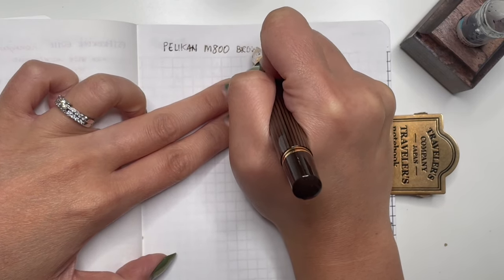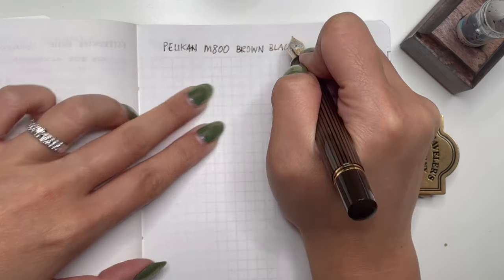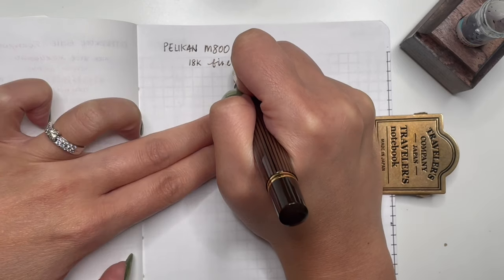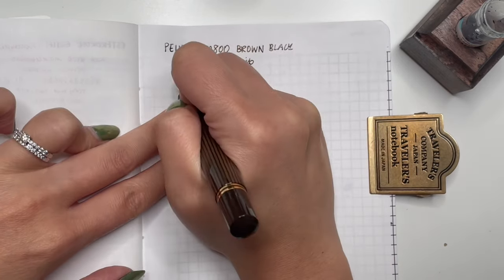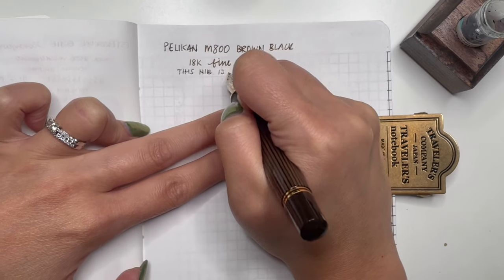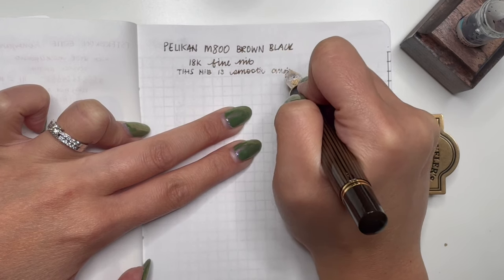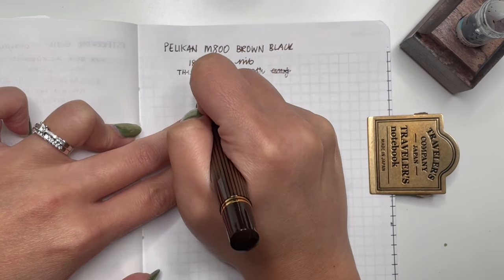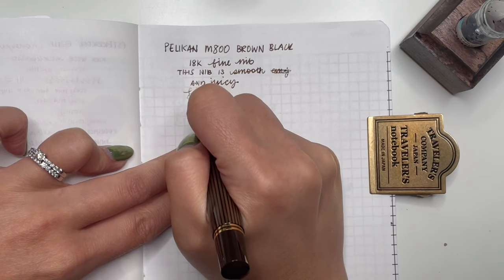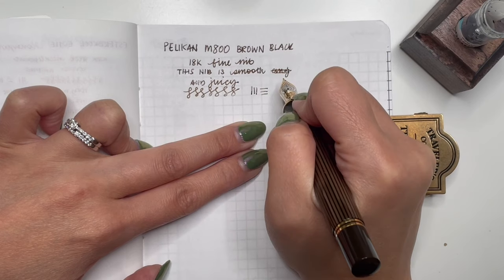We have the Pelican M800 brown-black — it is so stunning. It's not even really black, it's brown-black — in an 18-karat fine nib. And that nib is smooth. This nib is just smooth, juicy, gorgeous. Just doing a few little swirlies — it's a fine, so you're not going to get a ton of line variation going up and down, but testing it out, oh my gosh.